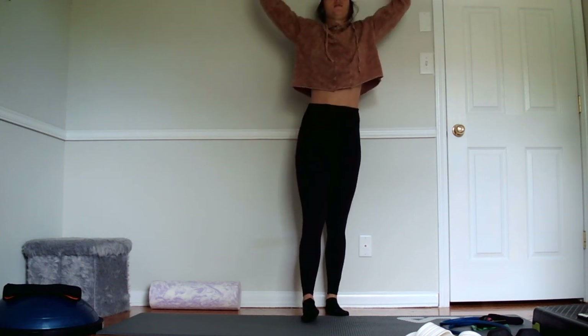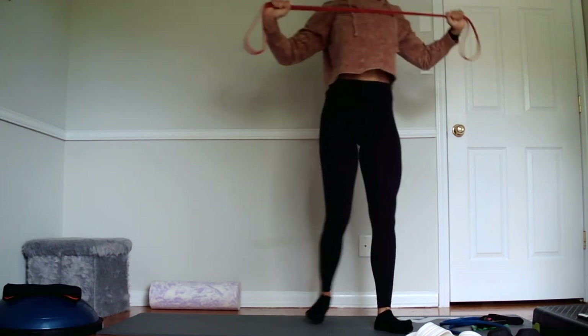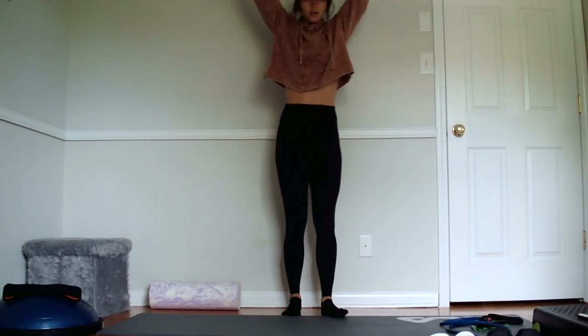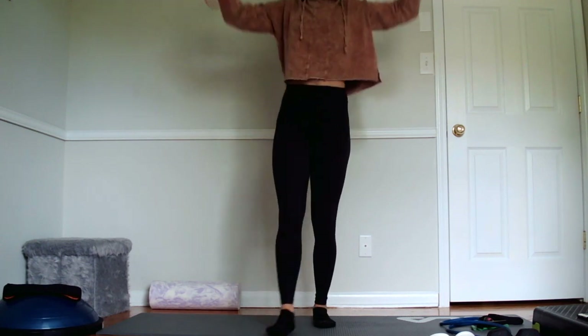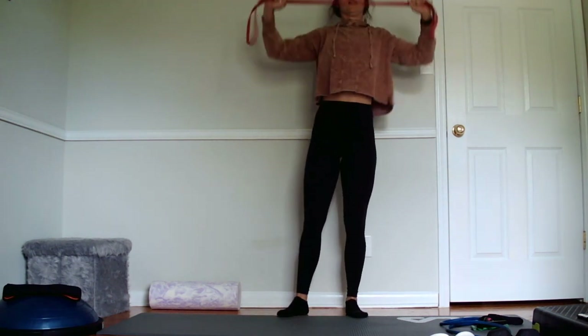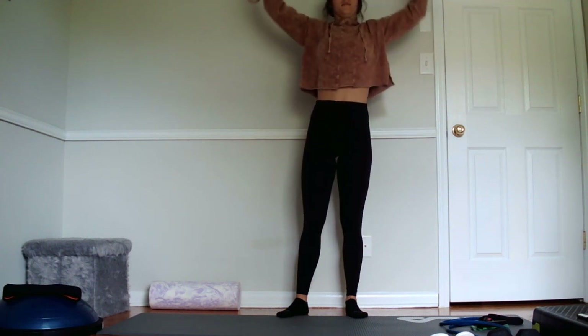I'm going to take those hands up overhead and when I pull down I'm going to try to stretch that band out and then release it. Pulling down and release. Three, four, five, six, seven, eight, nine, ten.